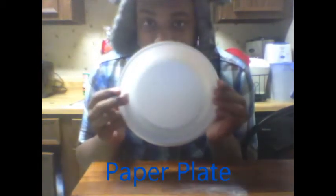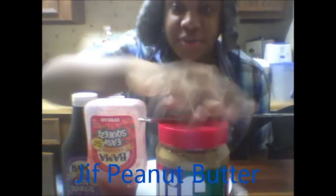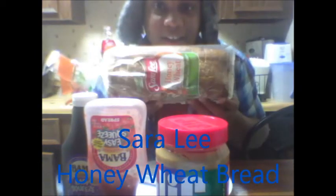So first, here we have a simple paper plate, we have grape jam and strawberry spread, Jif peanut butter, a butter knife, and Sara Lee honey wheat bread.